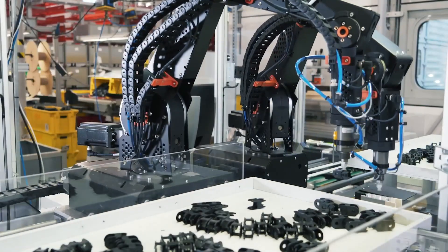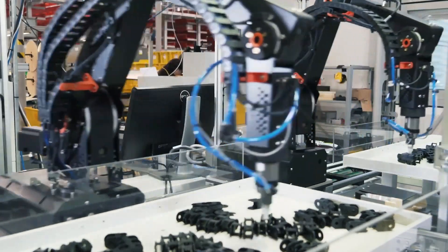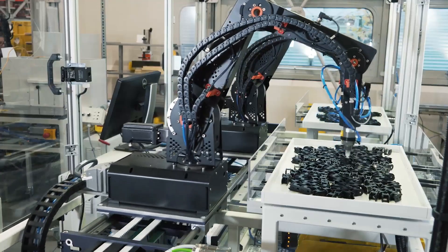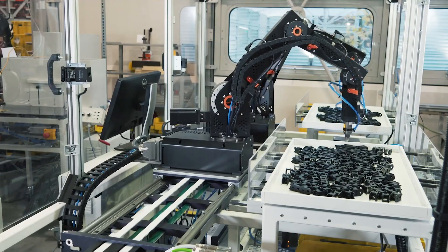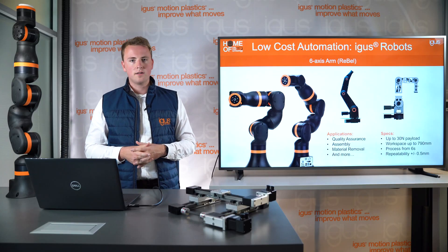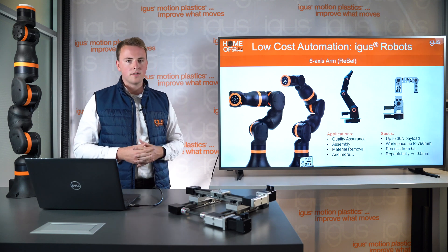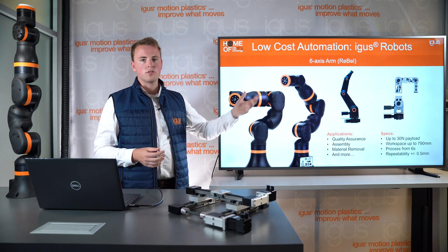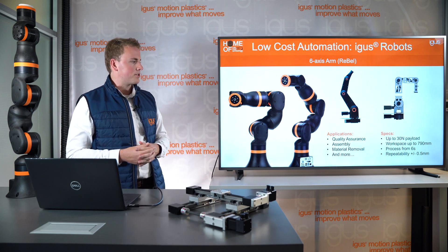The RoboLink is an industrial robot. It comes without the cobot function, but with a slightly higher payload of 30 Newtons, a slightly larger workspace of 750mm, and a process time of about 6 seconds — so about 10 picks per minute. We also have the RoboLink in a washdown version, so you can use it in washdown and other applications.